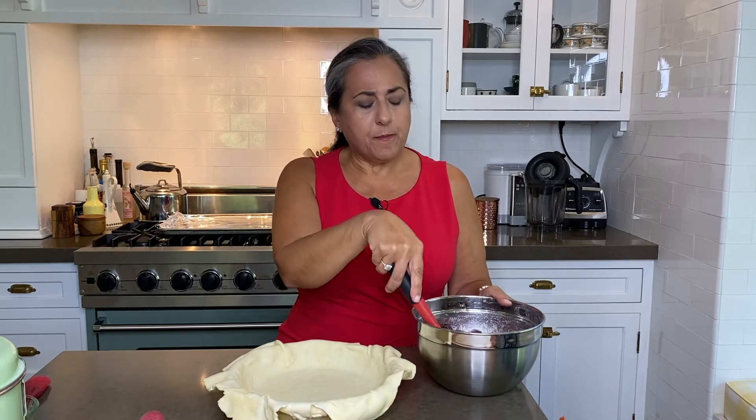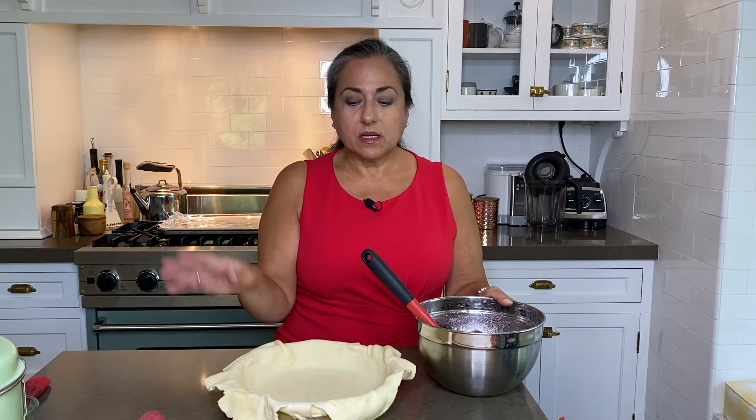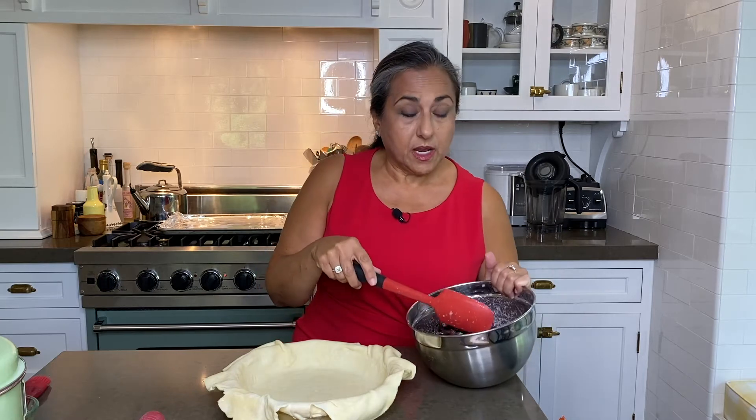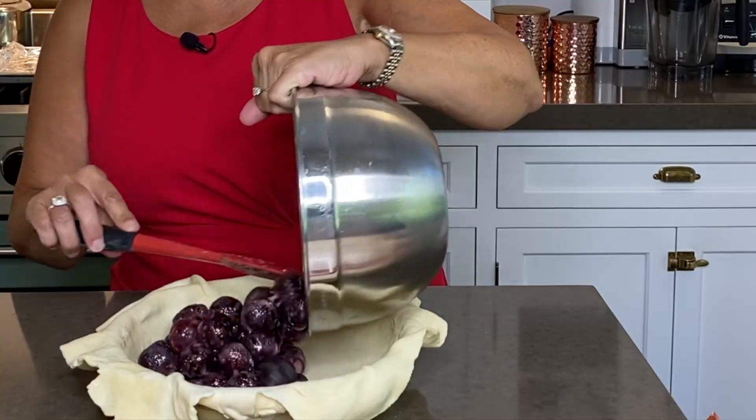Now let's get our pie crust. It's been chilling in the fridge for an hour. I made the dough, chilled it, then rolled out the bottom crust, placed it in the pie pan, and chilled it again. Now we're just going to dump our cherries in and level them out a little bit.